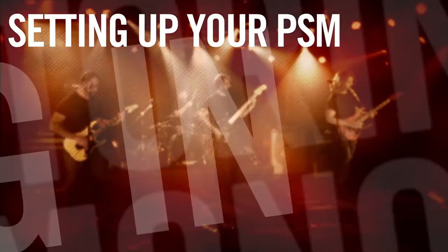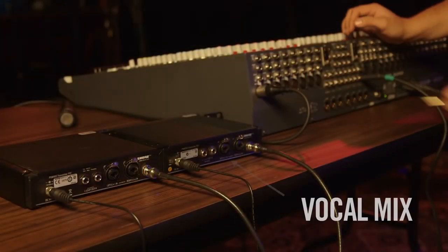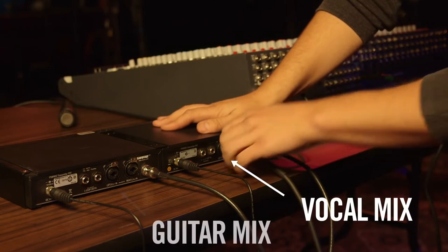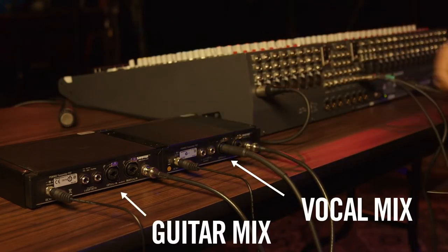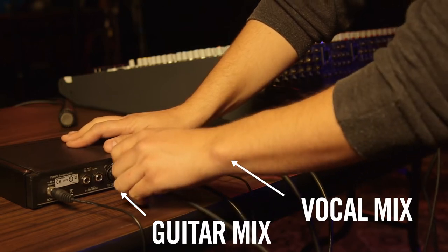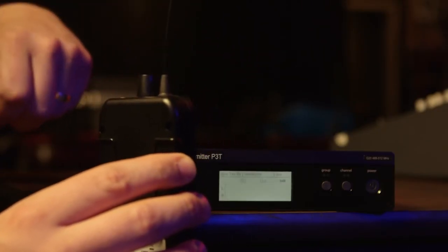In this same scenario, if you can't all agree to a mix but are willing to operate in mono, you have a couple of options. If you have a dedicated transmitter for each mix, plug an aux send into each, but keep in mind that you are limited to the amount of mixes by how many aux sends the front of house mixing console has available. Scan and sync your receivers to the dedicated transmitters and you are ready.